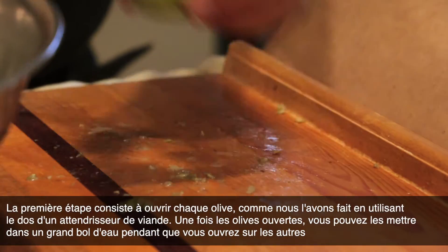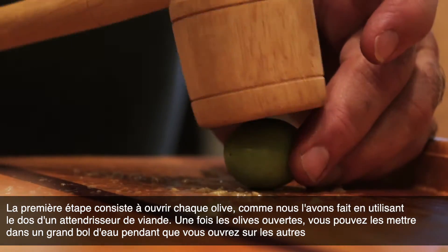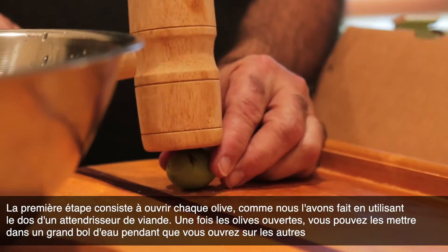The first step is to split open each olive. The way we did this was by using the back of a meat tenderizer. After you split the olive, you should keep it in a bowl of water.